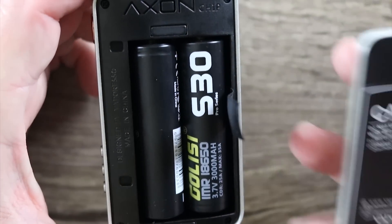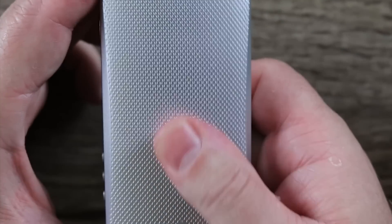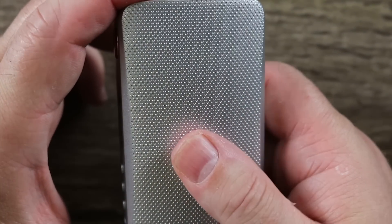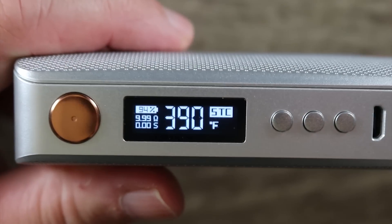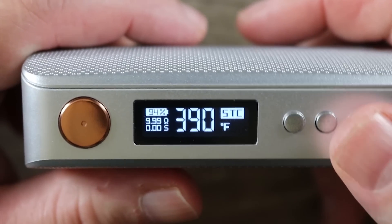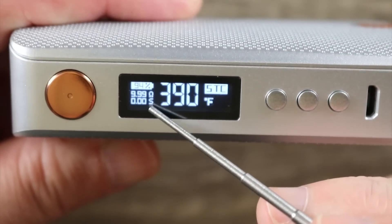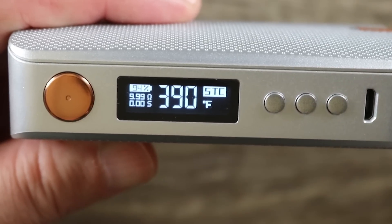The battery strap is pretty good — it doesn't get in the way. The battery door is very solid; it moves very slightly one way but not the other, and doesn't move when you're using it. I have mine in TC mode because I've been running my Profile Unity tank with the new stainless steel strips in TC mode, and it's been fantastic. On screen you've got battery percentage, resistance, puff counter in seconds, temperature, and your mode — I'm in smart TC right now.